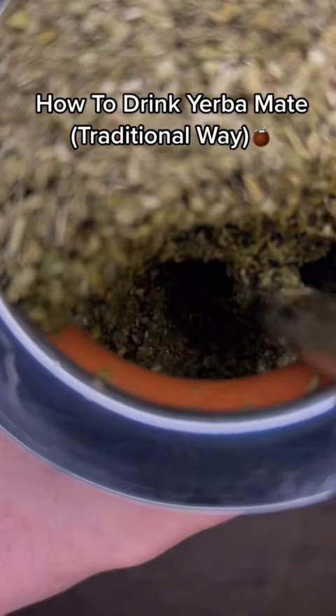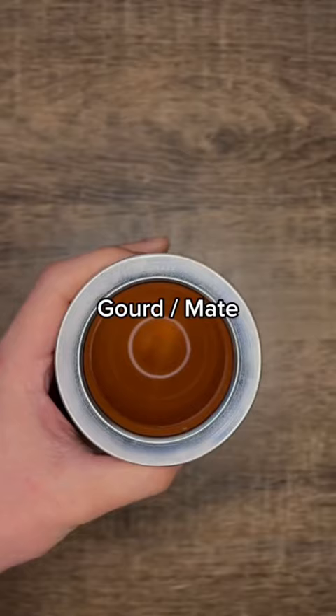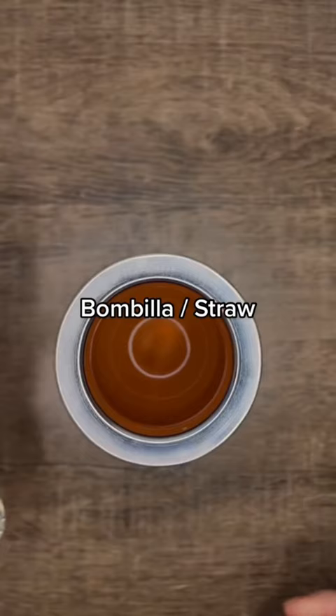Here's how to drink yerba mate the traditional way, step by step. First, you'll need a gourd or a mate. Second, you'll need a bombilla, or a metal straw with a filter on the end.